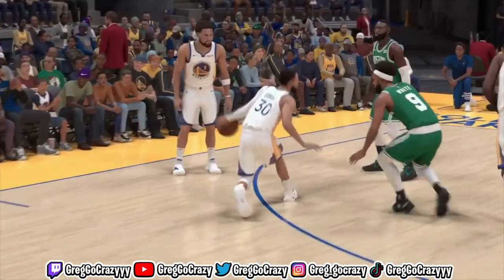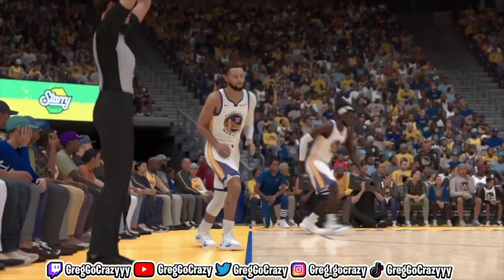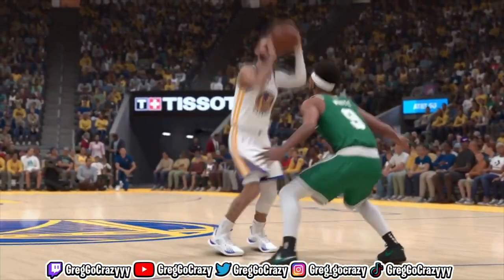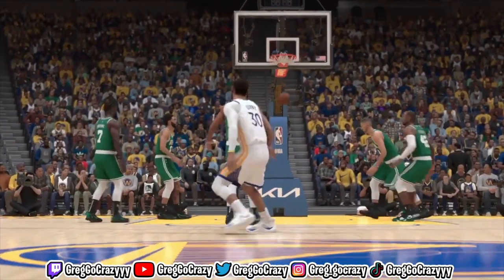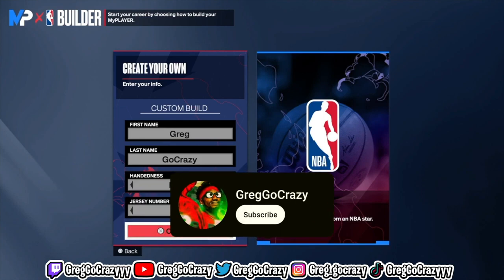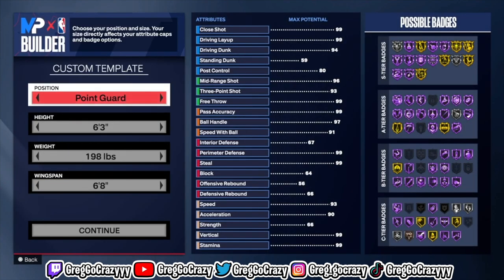This Steph Curry build is one of the best builds you can make on NBA 2K24. If you don't believe me, just look at the clips of what Curry can do — now imagine this on your build. If you want to make it and you like content like this, please subscribe to the channel. It's your boy Greg, go crazy — we are back here with another video.